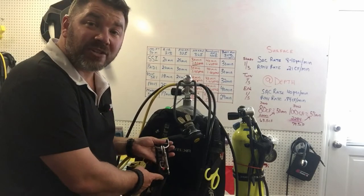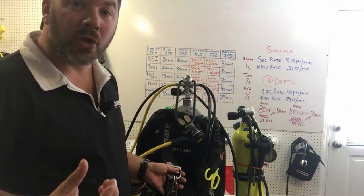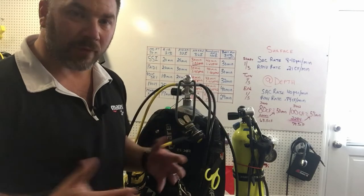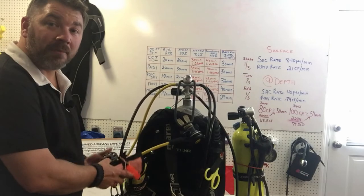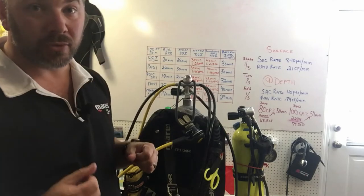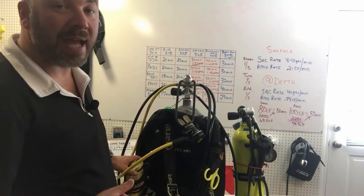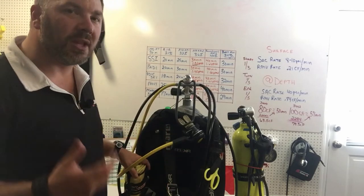On my right-hand side I carry a spare flashlight, simply bungeed off — I've got another video in the description showing how to clip off your flashlight so you don't have any danglies. I also have a spare double-ender for working purposes. Here on my right-hand side is where I keep my SMB and reel, clipped off to my right D-ring, so when I come up for my safety stop I can shoot the buoy. It's not dangling — it's tucked up behind. I also have a 50-pound lift bag on my right for redundant buoyancy and salvage work.